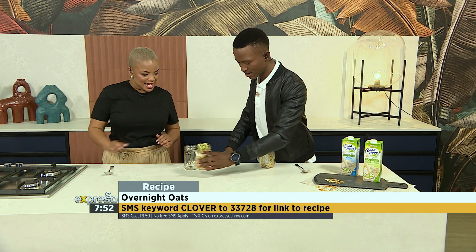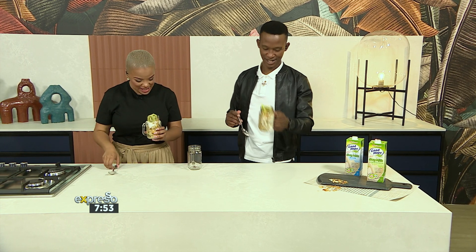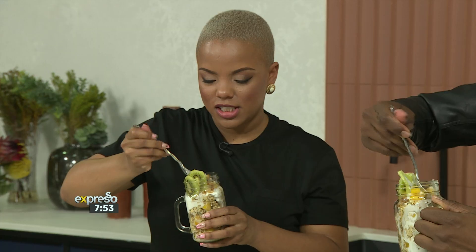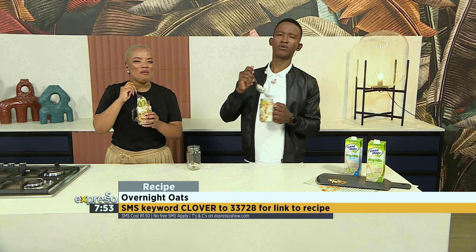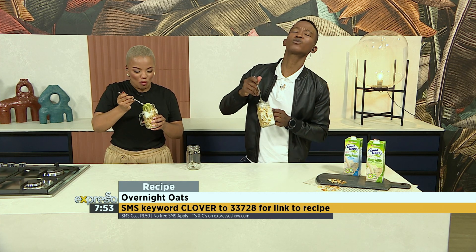Would you like to have a little taste? Easy peasy mango squeezy — see what I did there? Cheers. To your health. There we go — I'm going to just dig right in there, get through all those coconut pieces. This is the fun way. The keyword is Clover to 33728. Make sure you SMS so you can get all of this delicious recipe that we are trying right here. So good.